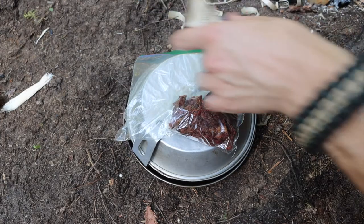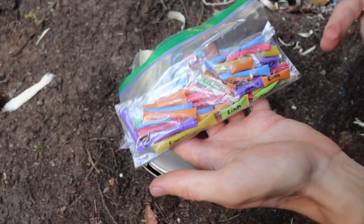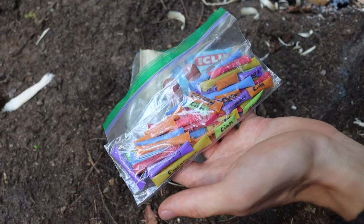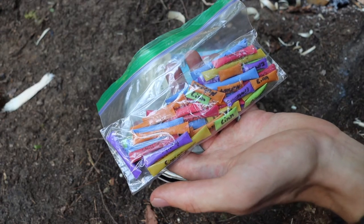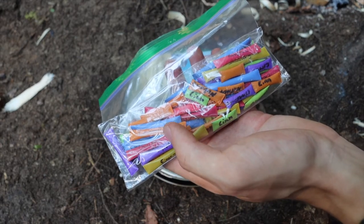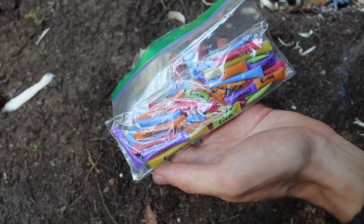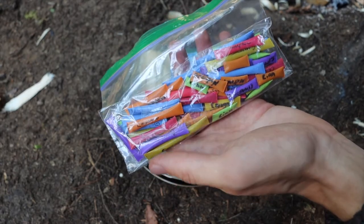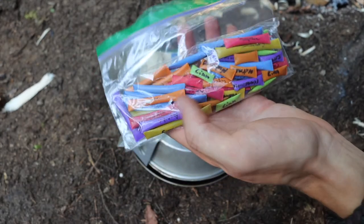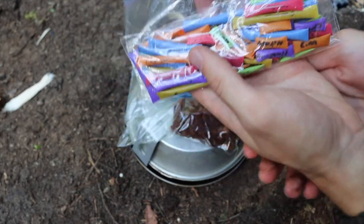We talked about couscous, but I also wanted to mention what I do for spices. I'm personally a big fan of spices, especially if you are harvesting natural foods — whether that be berries, mushrooms, or other natural vegetation, or whether you're hunting animals. Spices are a really great way to go.